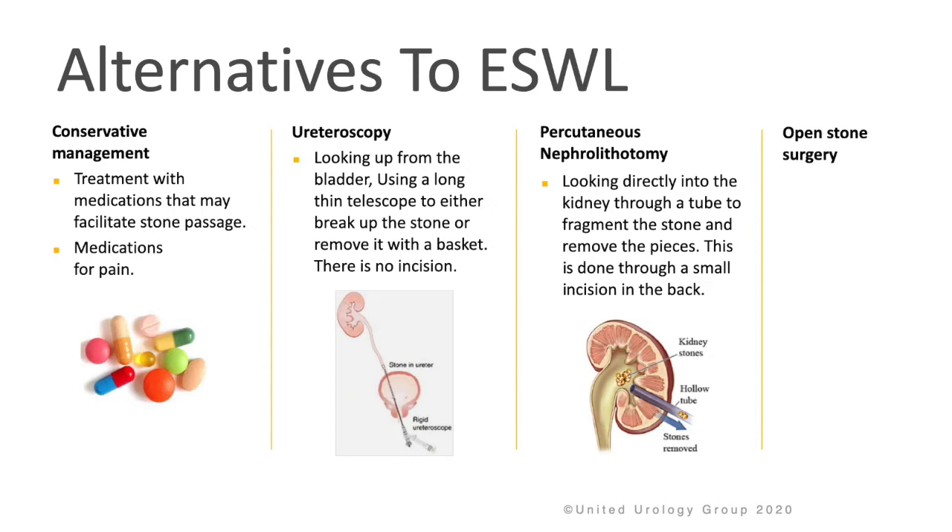There are some alternatives to ESWL. You can consider conservative management, treatment with medications that may facilitate stone passage, as well as pain medication. A procedure called ureteroscopy, which involves looking up from the bladder using a long, thin telescope to either break up the stone or remove it with a basket — no incision is required.